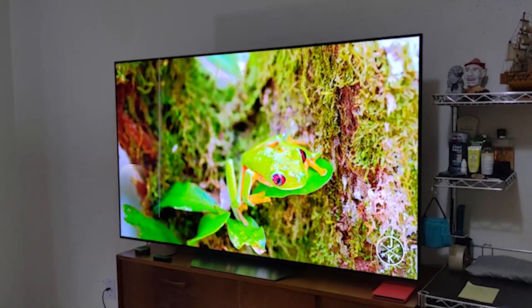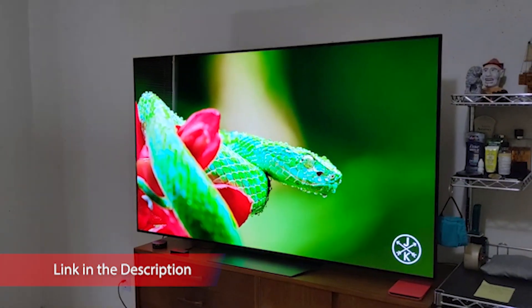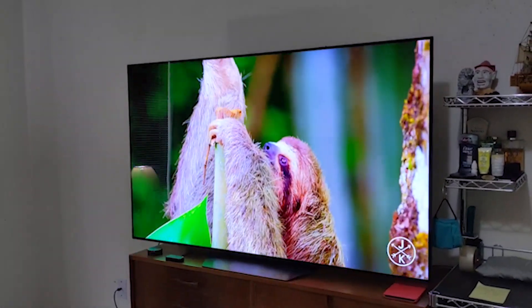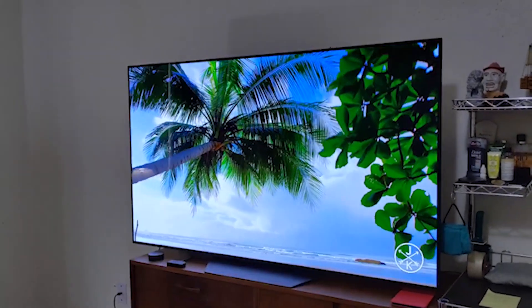This TV has the same stand as the LG B9 OLED. It's a center-mounted plastic stand that holds the TV well, but it has more wobble than the wider metal stand on the LG CX OLED. The footprint of the 55-inch stand is 22.1 inches by 9.1 inches.